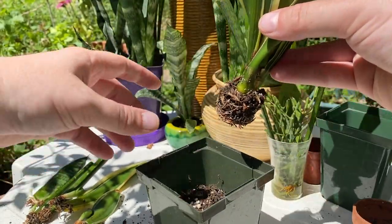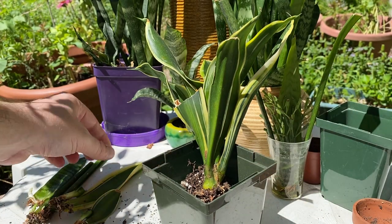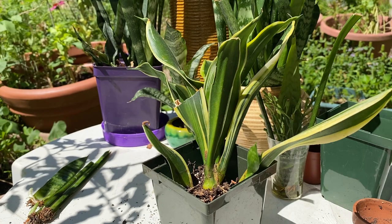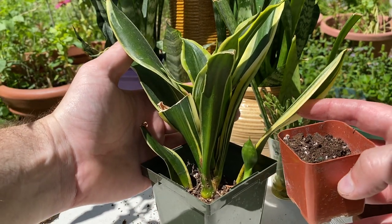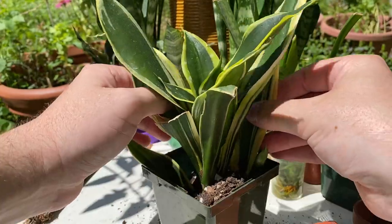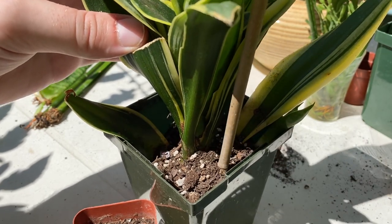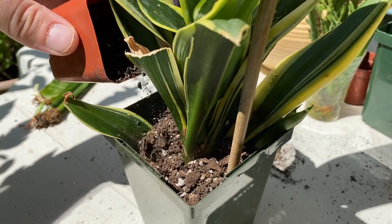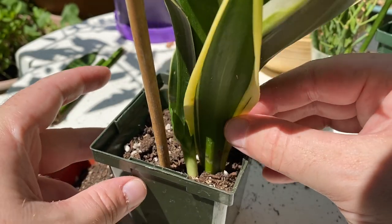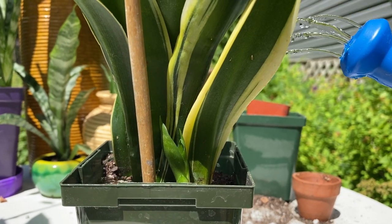I'd like to anchor it right in the middle, so I'm actually going to dig a little bit deeper for this one. It's okay if it tips over for now. Then I'm going to add our leaf cuttings of the same variety — these are the black gold with the dark green and the gold stripes — and we'll plant the other varieties separately. We'll just get it upright and then backfill with that same potting mix. I don't want to bury them too deep, but I do want to anchor it so it's not flopping all over the place, so I'm going to stake this to keep it upright.